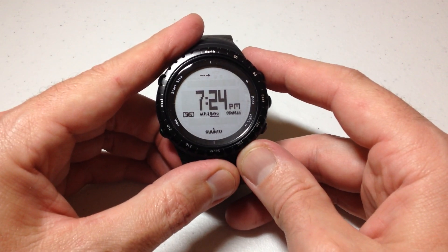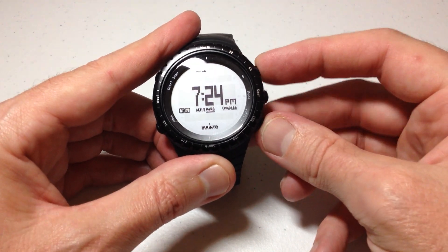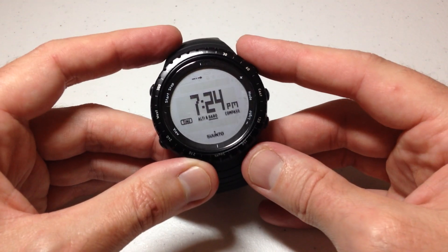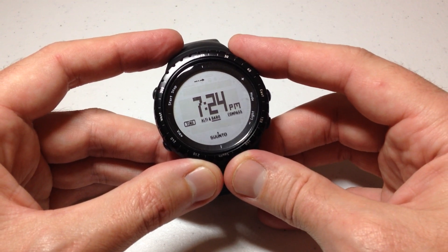Pretty simple stuff. If you want to put your watch in sleep mode and turn it off, press the top and bottom button on the left and the top and bottom button on the right all at the same time. As always, I hope the video helps. Thanks for watching.